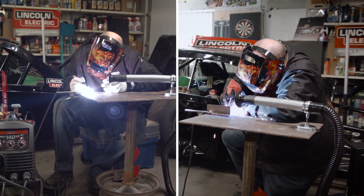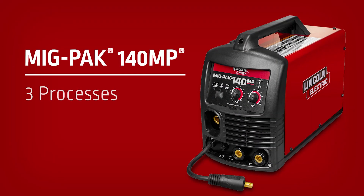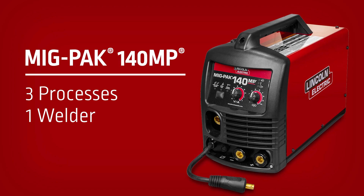Powerful and lightweight, with MIG, TIG, and stick capabilities, the MIGPAK 140MP is a perfect machine for the garage or home hobbyist.